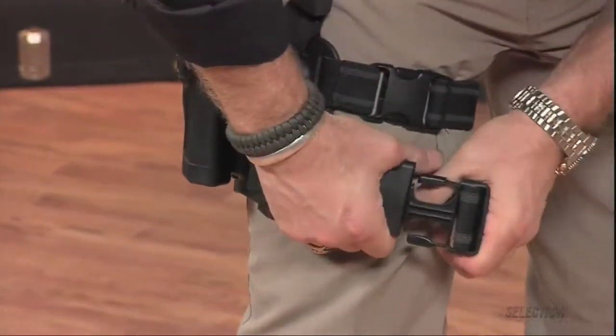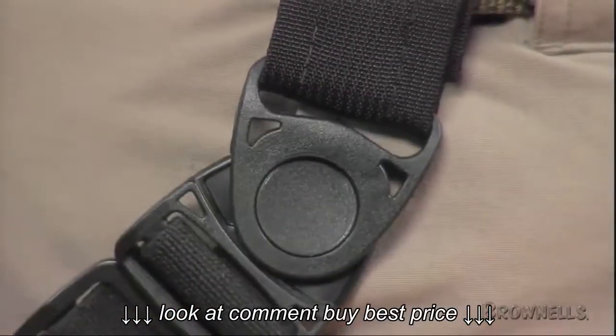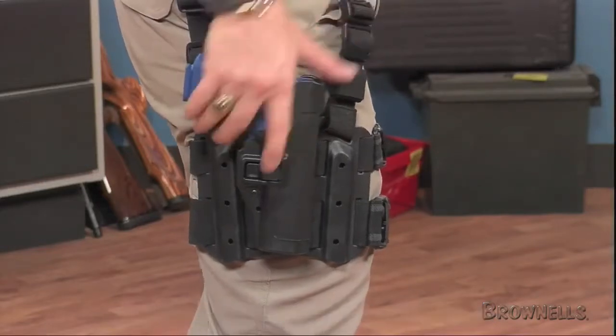The right-hand-only holster fits belts up to 1-5/8 inches wide and weighs just over 20 ounces. It accepts Glock Model 17, 19, 22, 23, 31, and 32.